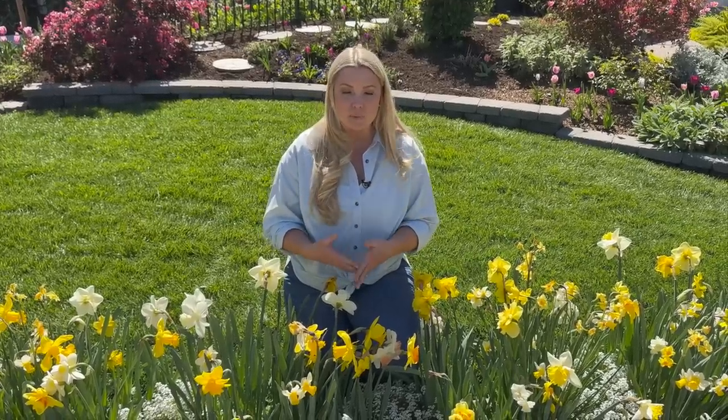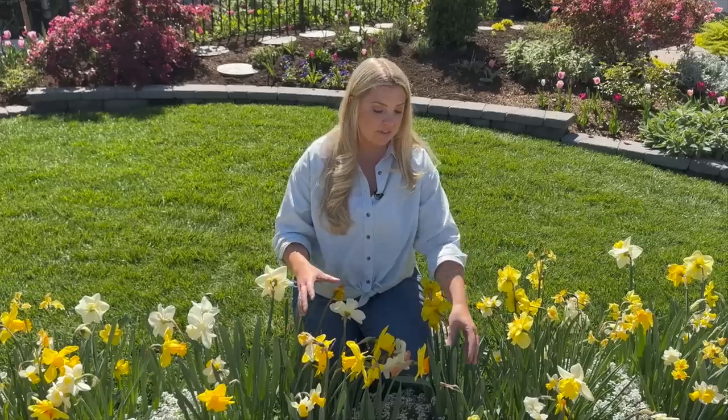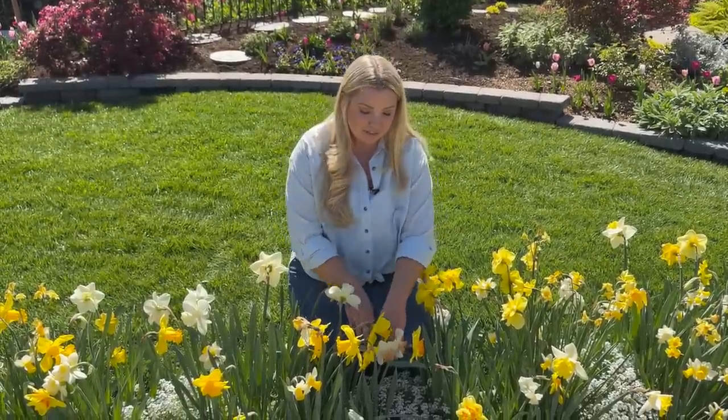I'm in zone 9b, and if you're in zone 9b daffodils will naturalize — you just have to leave the leaves up for about six to eight weeks. I'm impatient and I work with Proven Winners, so I want to get my summer annuals in as soon as possible. I'm not planning to leave these up, but if you want your daffodils to come back next season, deadhead them and leave the green leaves so they can photosynthesize and store energy in the bulbs.